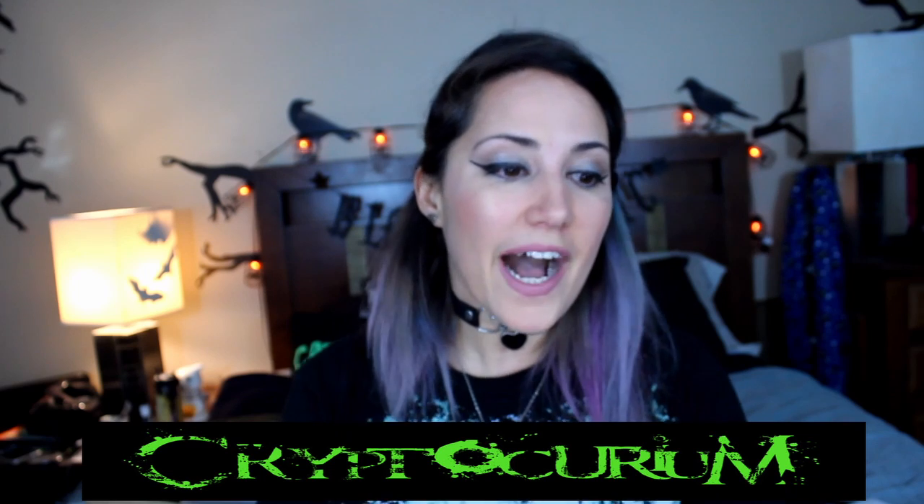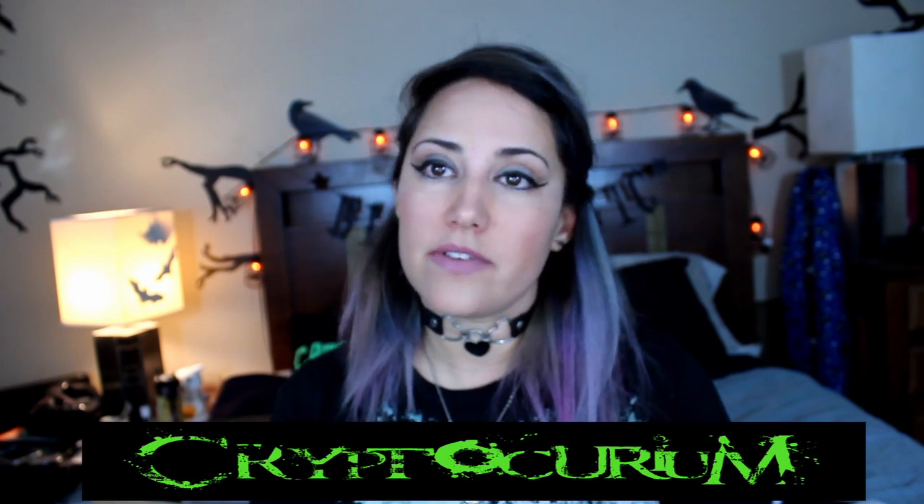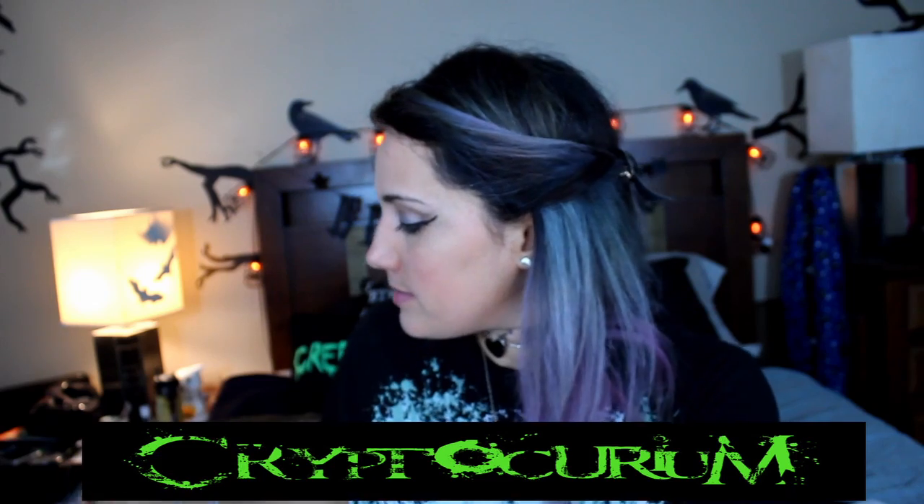Hi guys, it's Lita. So I have another unboxing for you guys. I have a Cryptocurium Parcel of Terror for you guys. As you can see, it's open, and if you subscribe to this channel, you know I do blind unboxings all the time. However, my SD card has failed me once again.